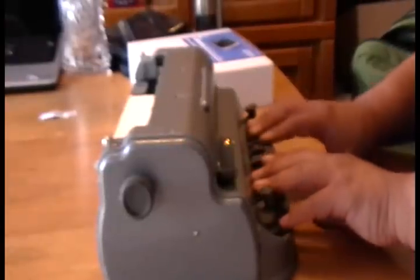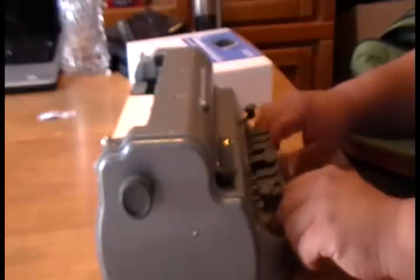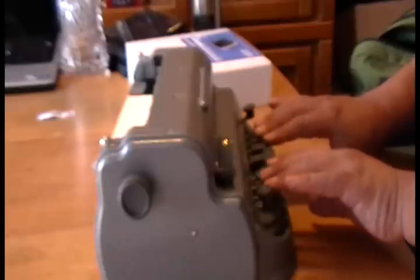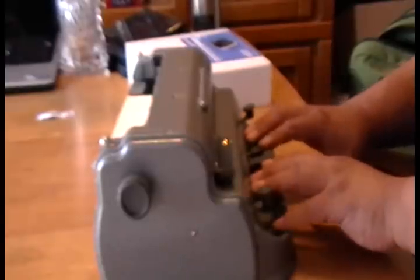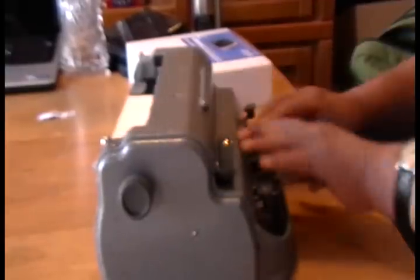This is the Braille writer, the competitor to the actual typewriter. This one is comprised of six keys which make up the Braille alphabet and numbers. When the person is writing, the dots come up on the paper on top.